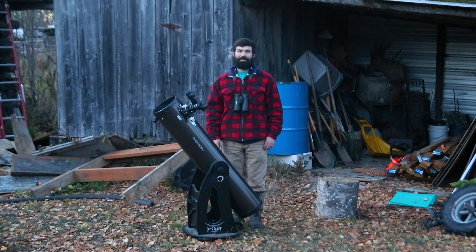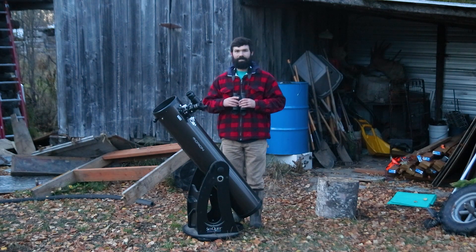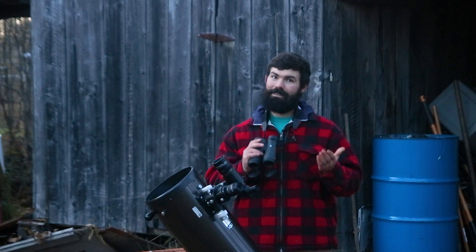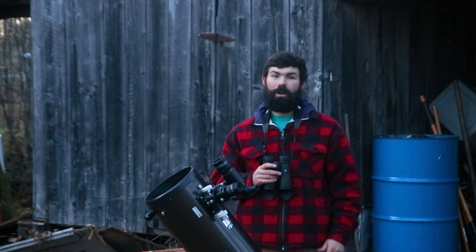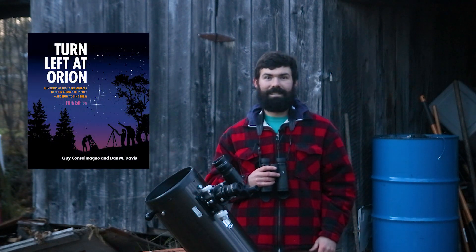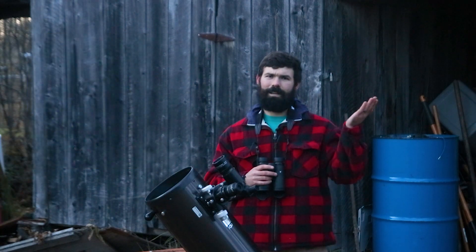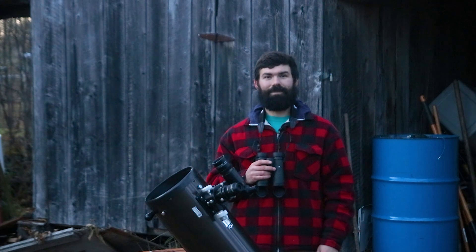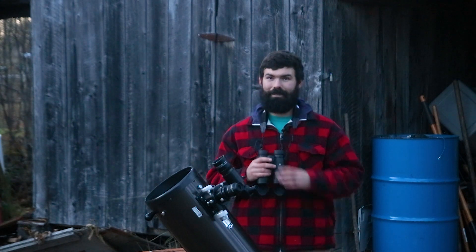Finally, do some visual observing. Whether you've got a big Dobsonian or just a simple pair of binoculars, have fun with it. Maybe try to take a look at the thing that you're imaging if it's possible. Or if you want to see specific targets, get a book like Turn Left at Orion that teaches you how to star hop to specific things. Or get a free app on your phone like Stellarium Mobile. Whatever you do, just remember to wear a coat because it finally gets cold out there again.